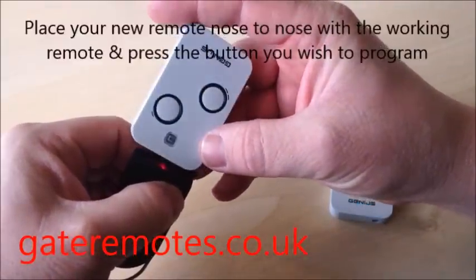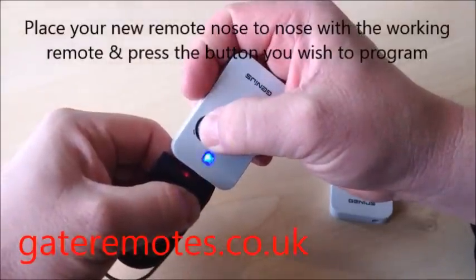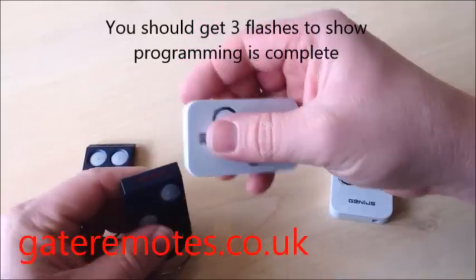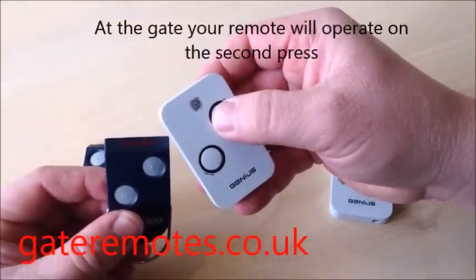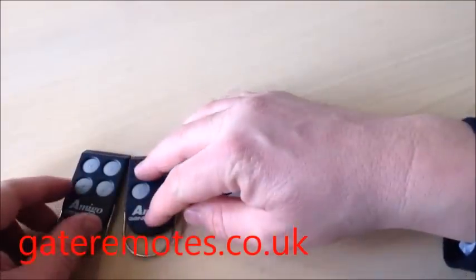Put the new remote nose to nose with the old one, then press and hold in the same button. You get three flashes — that's programming complete. When you go to your gates with the new remote, it won't operate the gates on the first press but it will on the second press, once it's logged into the receiver.